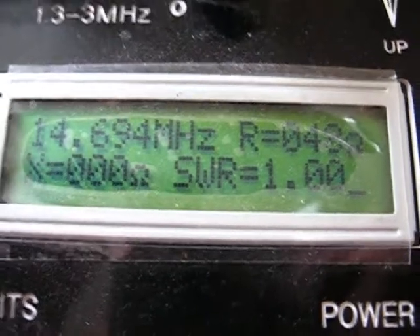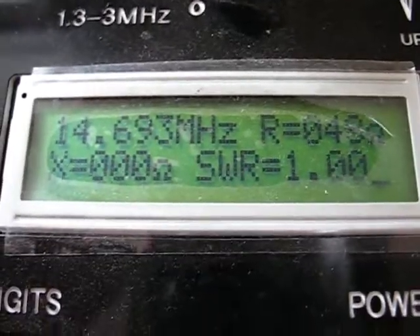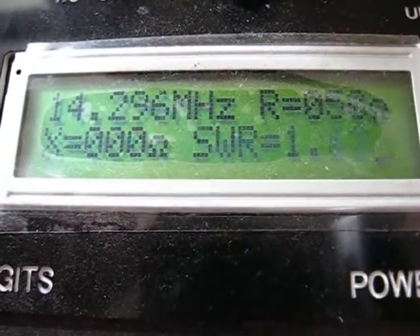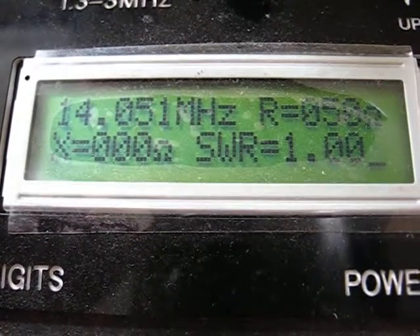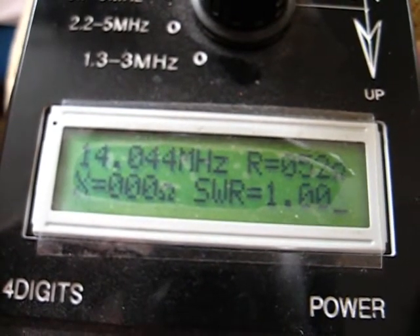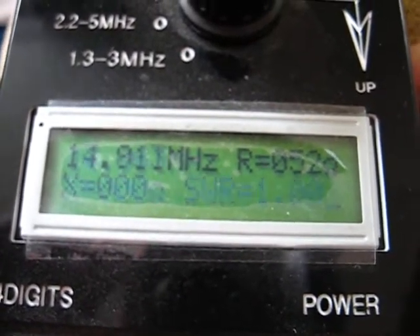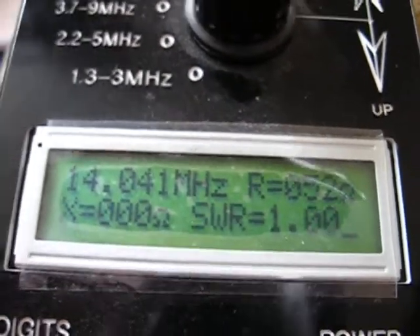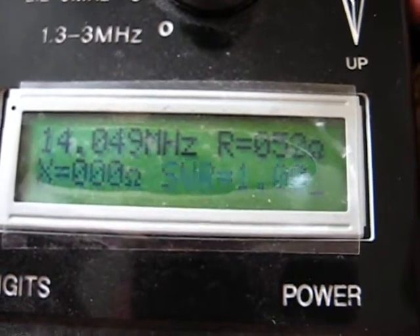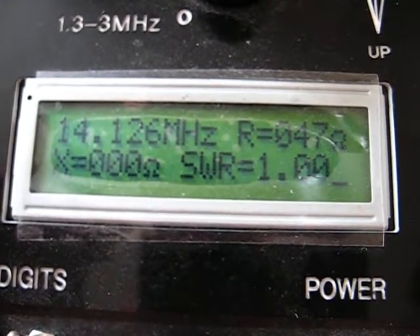I've extended it by about a foot. We haven't cut it off — we just unclipped those tie wraps. Now we're talking! We're on the CW end — oops, going the wrong way. We're on CW. Let's come up in frequency a bit — 101. Just coming down now.